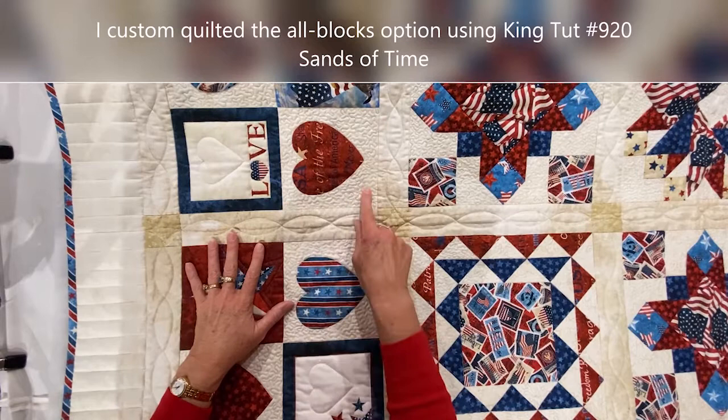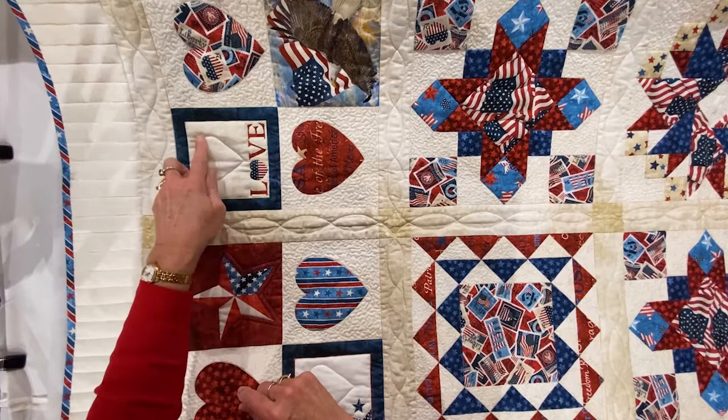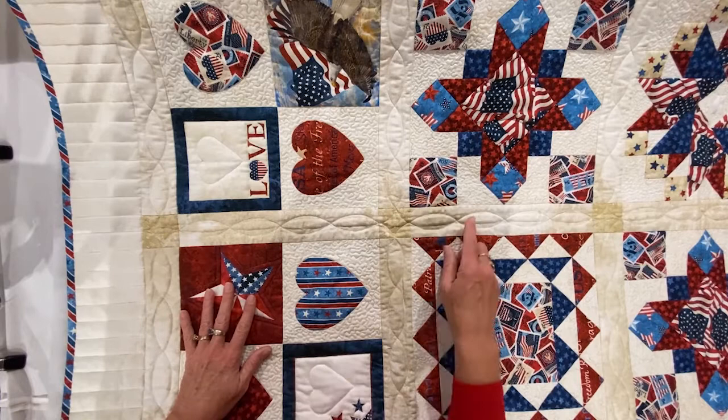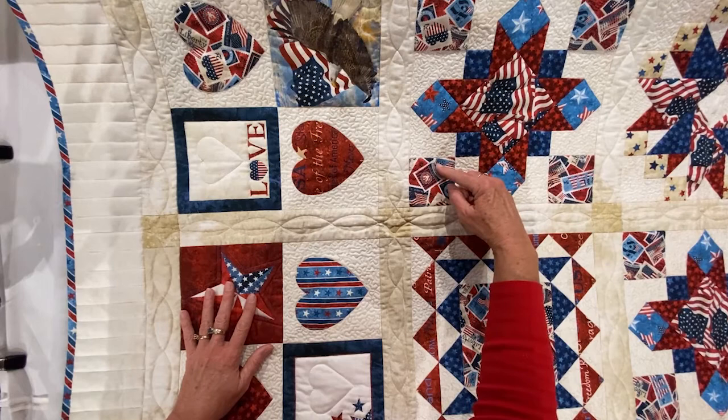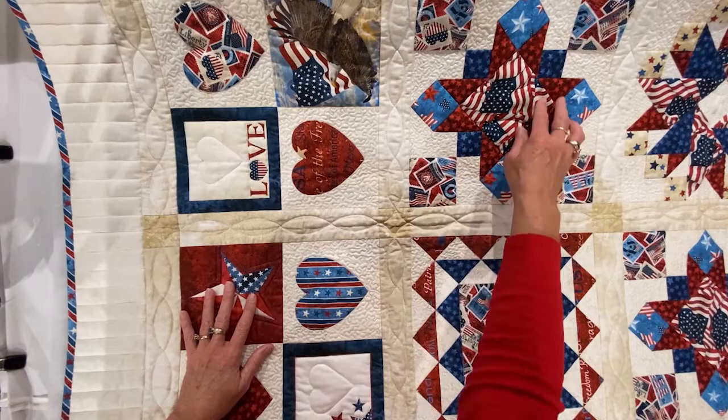I custom quilted the all blocks quilt. In the background of most of the blocks I stipple quilted and outlined the motifs. In the label blocks that had space, I usually quilted a heart motif. Otherwise I outlined the designs. In the blocks themselves, because I have pressed the seams toward the piecing and away from my background in most cases, I was able to stitch in the ditch and that really makes these elements pop.